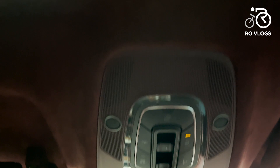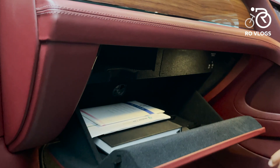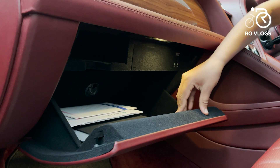You've got your sunroof buttons over here, and the sunroof itself is massive — absolutely massive. Then there's the glove box, which is metal and opens in a really cool way. It opens really wide and has lots of space inside.